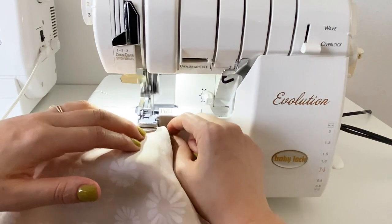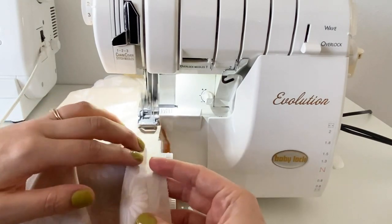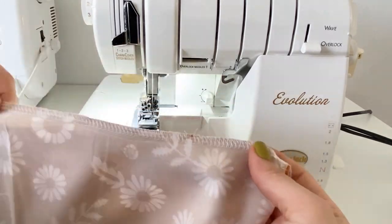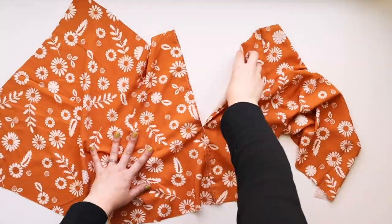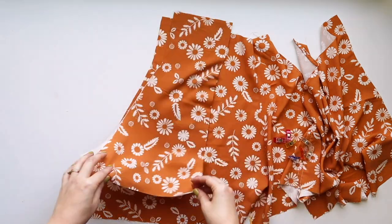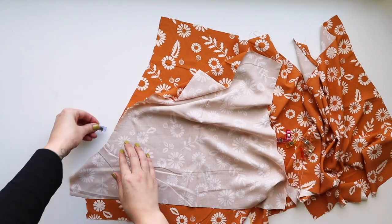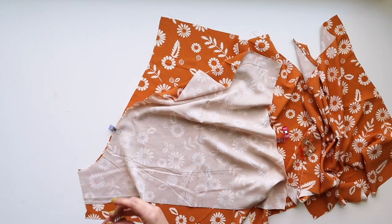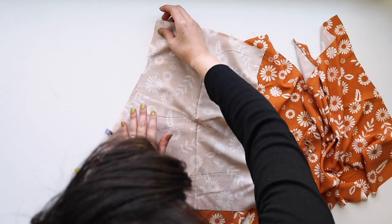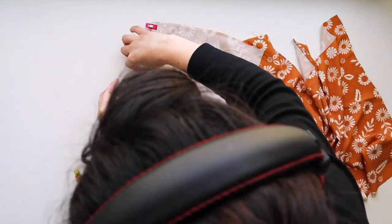For this project I'm using a serger to finish seams. If you don't have a serger, you can use your zigzag or whatever your preferred method is. I love using a serger because it makes it faster and the seam finishes are really clean. Now I'm going to attach the back to the sleeve — match the double notch on the back with the double notch on the sleeve, pin in place, sew using your five-eighths inch seam allowance, finish the seam, and repeat on the other side.